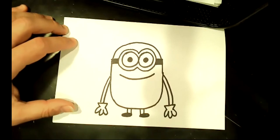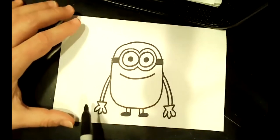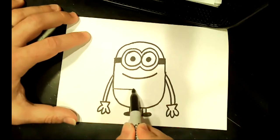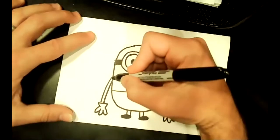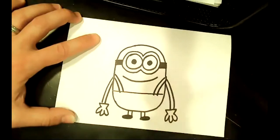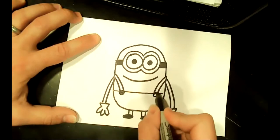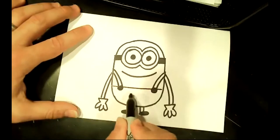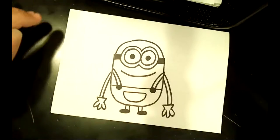Now we're missing something very important — his clothes. We've got a naked Minion, so let's give him some overalls. The way we draw overalls is about halfway between the armpits and the bottom, just draw a straight line across. Then above his shoulders we do two little lines for the straps that hold up the pants, and then a little black circle for the button. Every Minion has a little pocket right in the front of their overalls — just a straight line and then a U-shape underneath it that follows the general body shape.